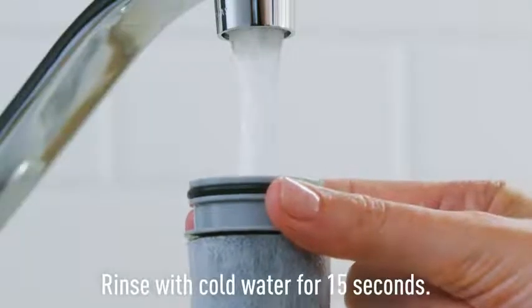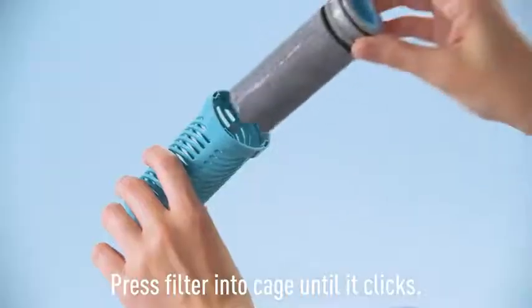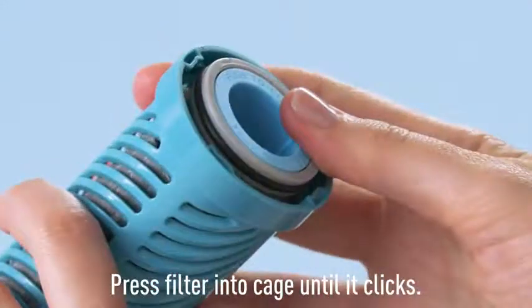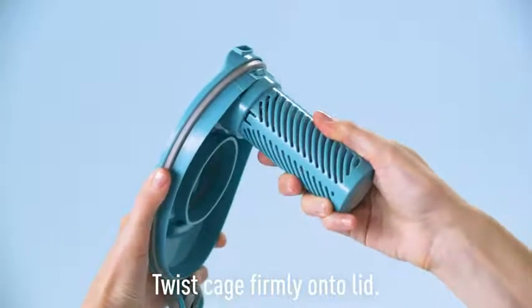It is easy. First, rinse your Brita Stream Filter with cold water for 15 seconds. Then insert the filter into the filter cage until it clicks. And with a firm twist, install the filter cage onto the lid.